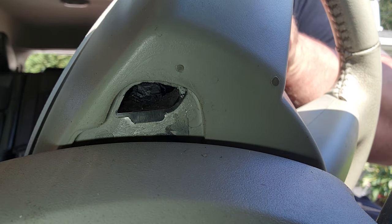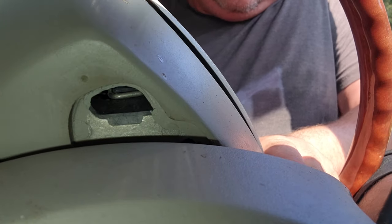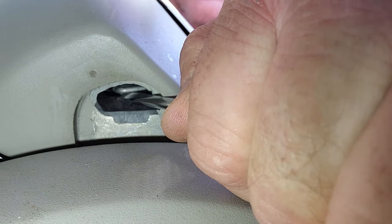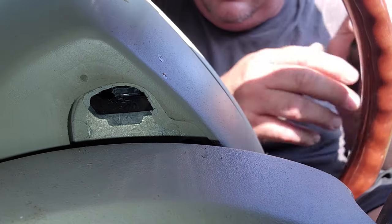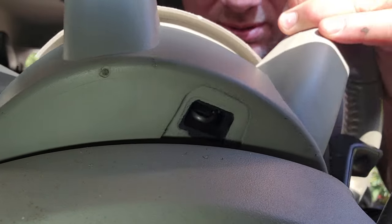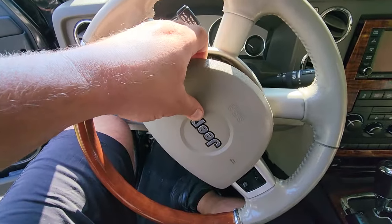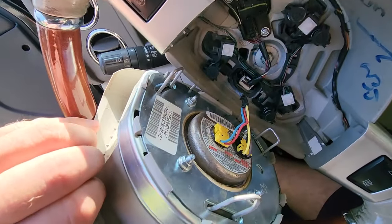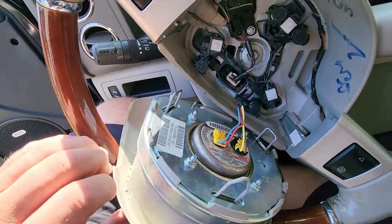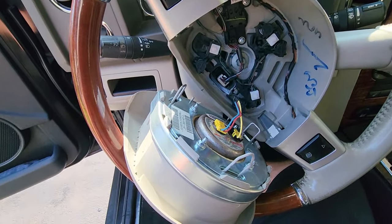Pull it out a little bit so it doesn't clip back on, then rotate the wheel and repeat. That just reminded me — we've got to unplug the battery, because this is an airbag and I don't want this popping in my face. I'll just rest this here, pop up the hood, disconnect the battery, let it rest for a minute. Safety first.